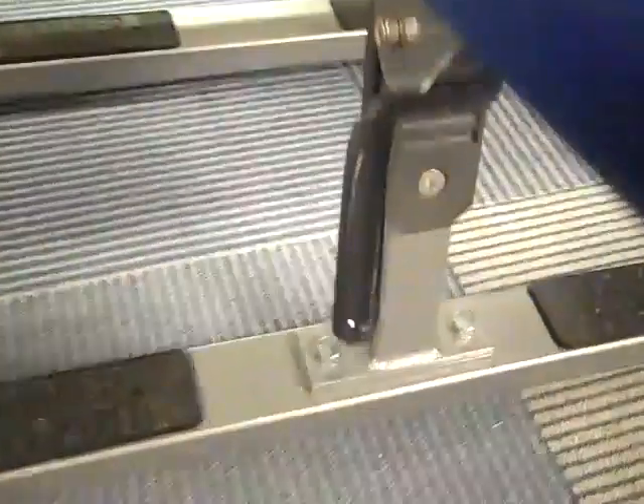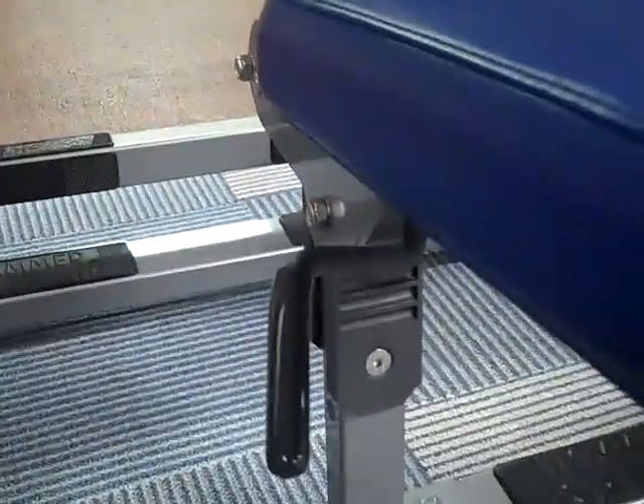This moves forward and back, and then you have your seat over here. There's an adjustment right here for your seat that lowers it.